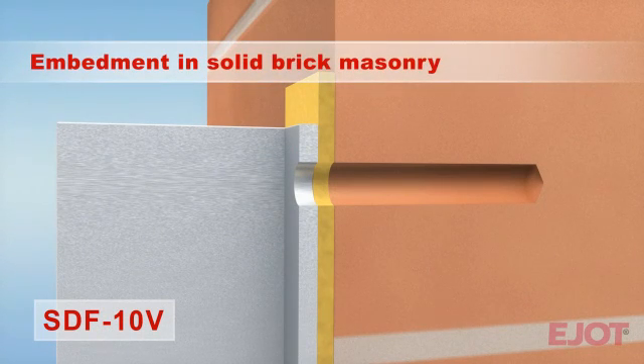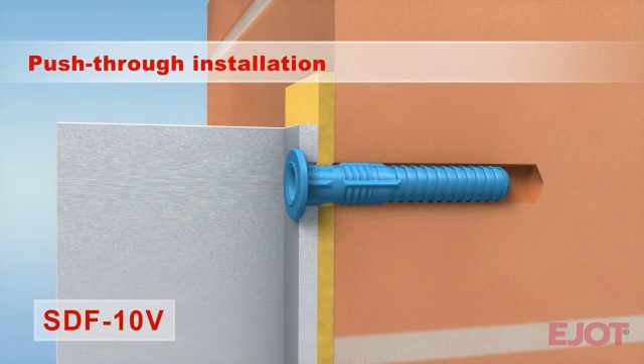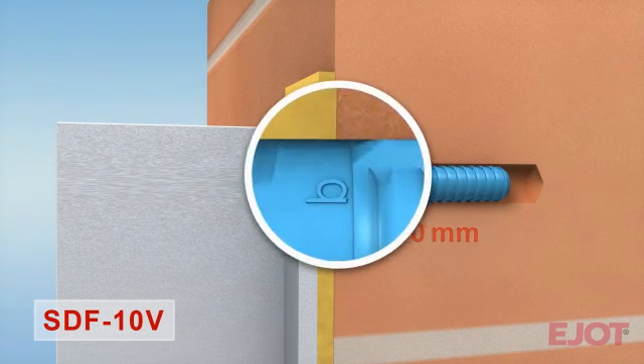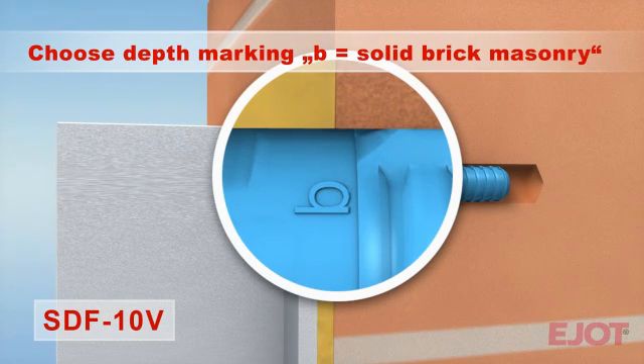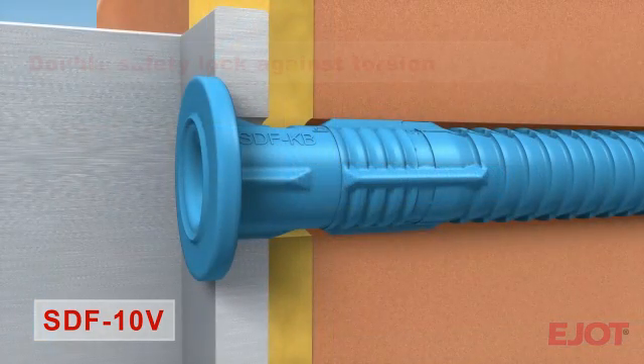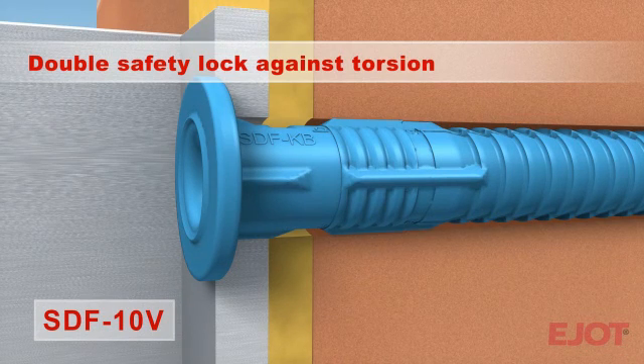In addition to concrete, the E-Yacht SDF-10V façade anchor is also approved for anchorage into solid brick masonry. The required minimum embedment depth in masonry is 50 mm. The correct embedment depth for solid brick masonry is marked with B. Torsion safety lock in the expansion part as well as below the anchor head also guarantee maximum assembly reliability.